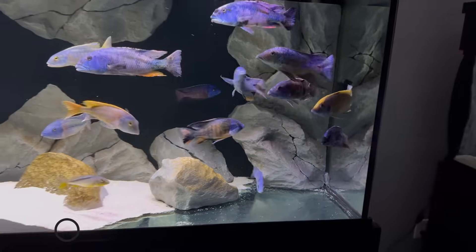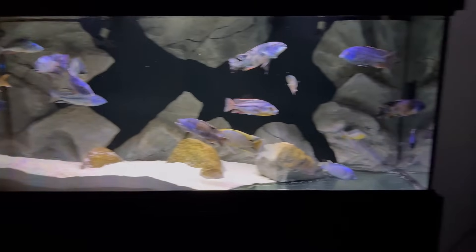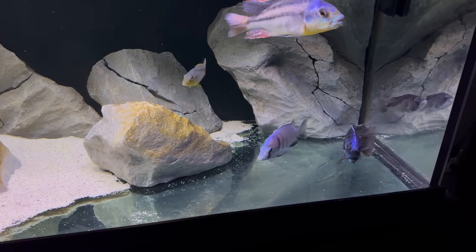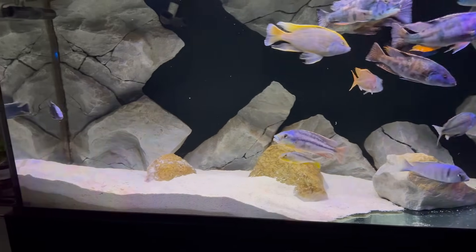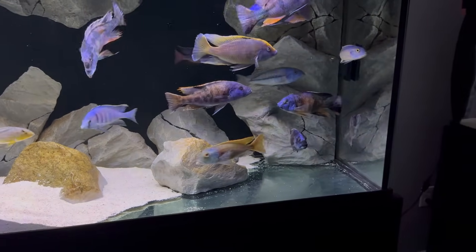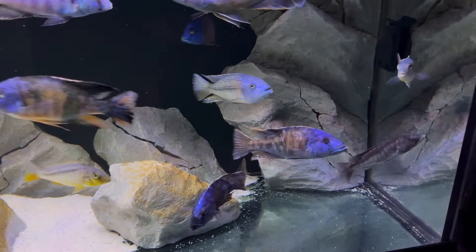One note about this tank: if you're a little OCD about your fish tanks like I am, you're probably driven nuts by the huge pile of sand over here and the bare area with no sand. I hate it and I always fix it, but these guys love to dig and make mounds right in that spot. Unfortunately they like it with a bare bottom on that side and they fight me on it all the time.